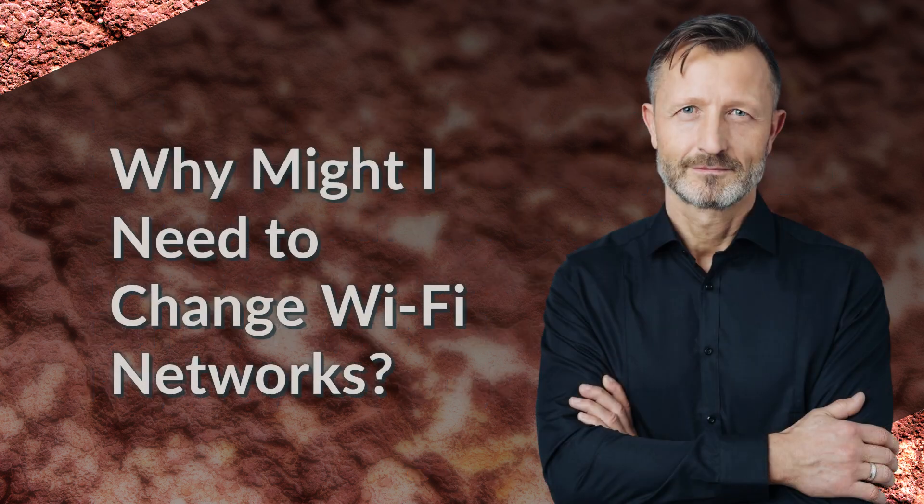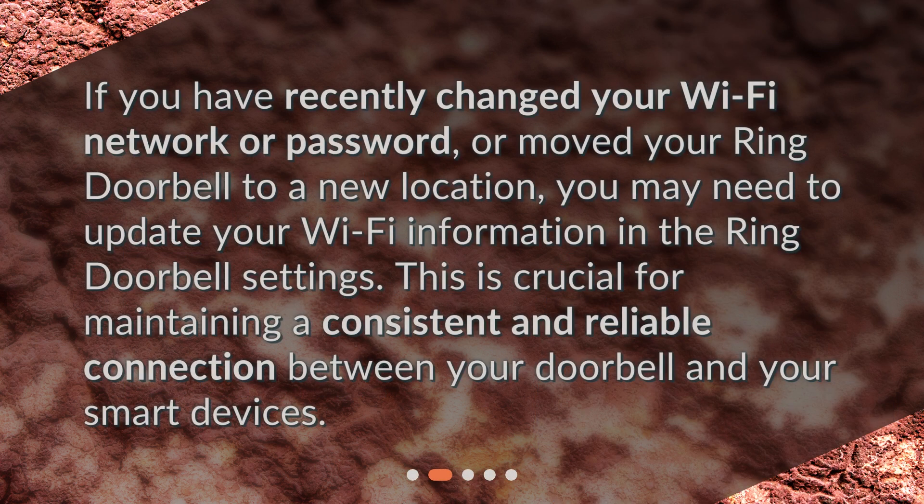Why might I need to change Wi-Fi networks? If you have recently changed your Wi-Fi network or password, or moved your Ring Doorbell to a new location, you may need to update your Wi-Fi information in the Ring Doorbell settings. This is crucial for maintaining a consistent and reliable connection between your doorbell and your smart devices.